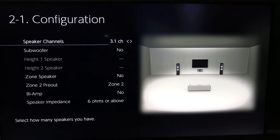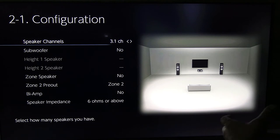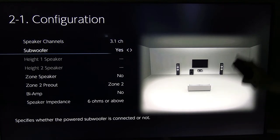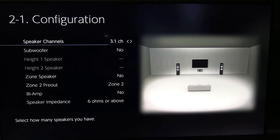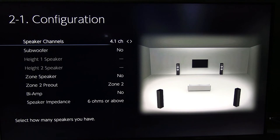The next step up adds a center channel. I would not do this unless you were only going to do three channels, or three channels plus a sub. On a budget, I would not spend the money on a center channel speaker next. Instead, I would go to 4.1 — but without the sub yet. I'm holding back on the sub.